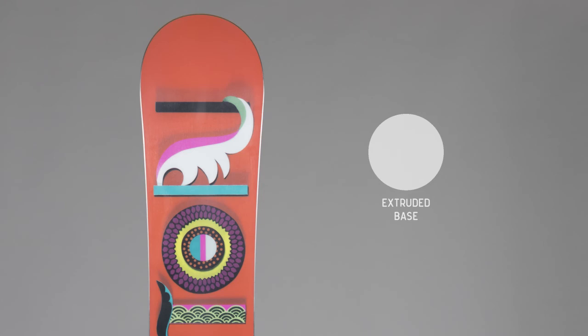Finally, to give great performance in all conditions, the Genie features a low-maintenance, easy-repair extruded base. To complete the setup, the Genie comes complete with Stiletto bindings.